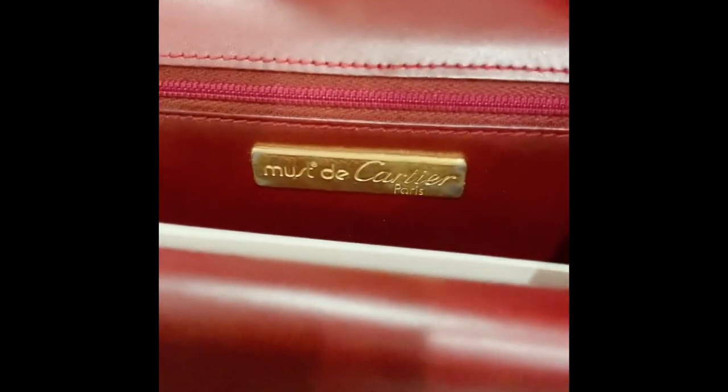It has a push lock closure at the front, and it opens up to a double flap — one is an envelope-like flap and the other one is just a rectangular flap.